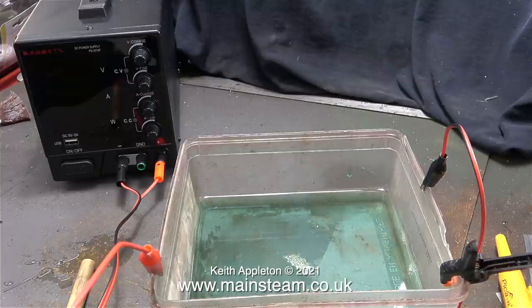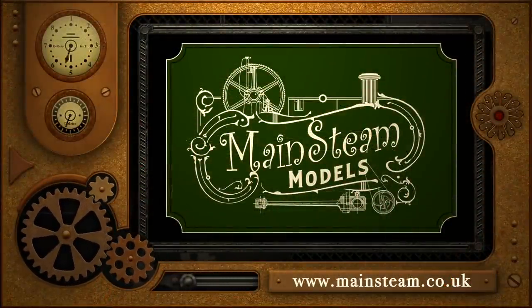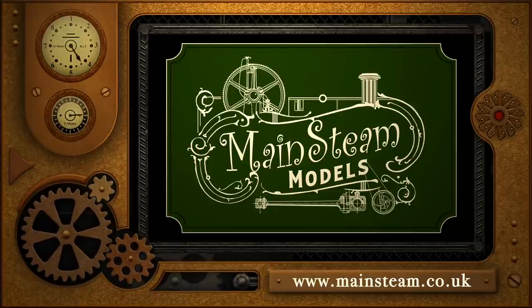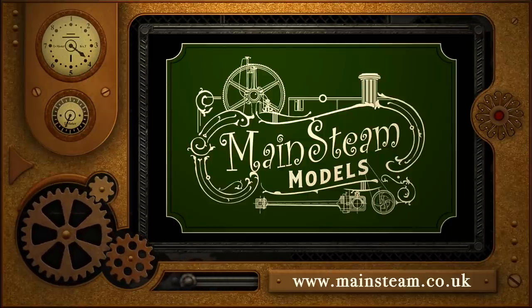That's about it for this video — I just wanted to show you the power supply. I've seen people electroplating using two 1.5 volt dry batteries and I've seen it done using a 12 volt car battery, but I think I'm better off with this because I can control the voltage. Stay healthy, thanks for watching, and I hope you found it useful. Please take the time to visit my Mainsteam Models website and click on Video Playlists — by using the playlists you can watch videos back to back, making it unnecessary to comment that the videos are too short.